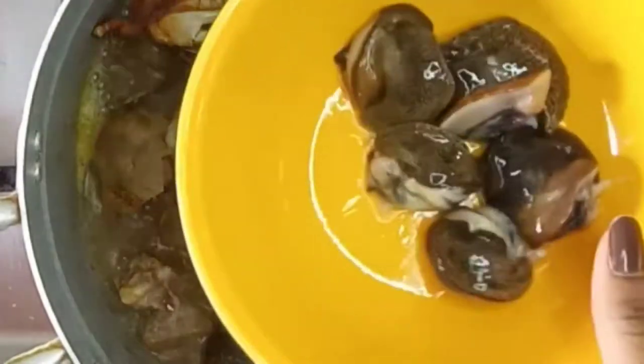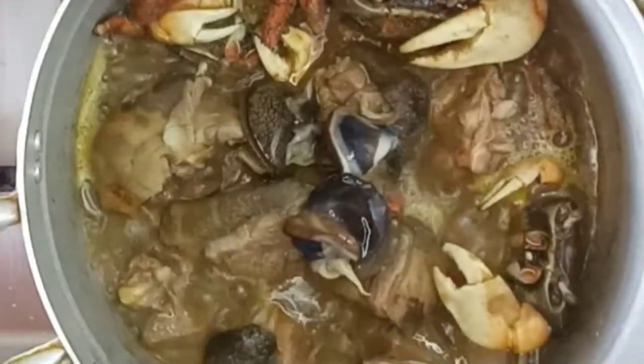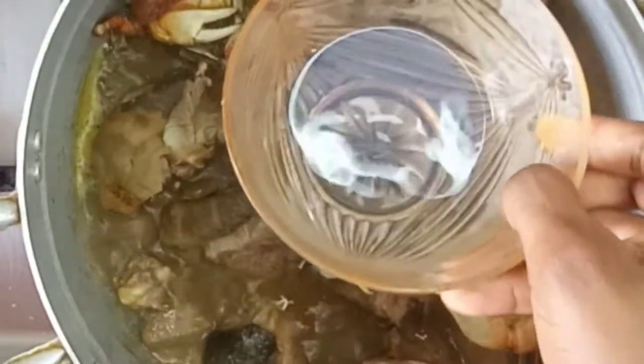After about 10 minutes I'll give it another stir and then add in my snails, which I washed with some salt and lemon juice. The water I'm showing you right here is from the snails when you buy them at the market.